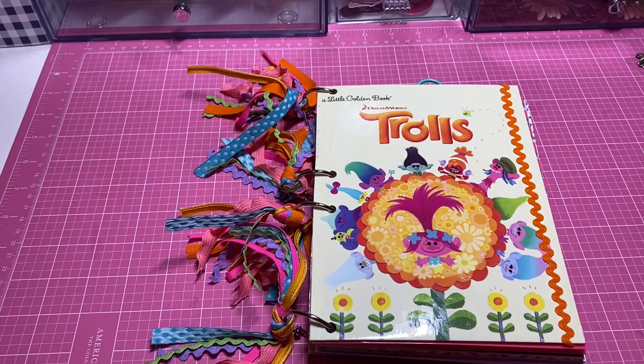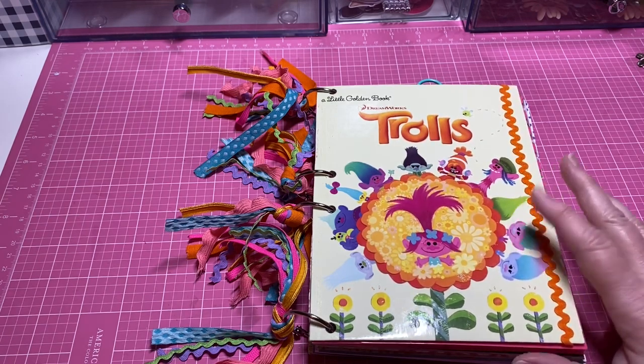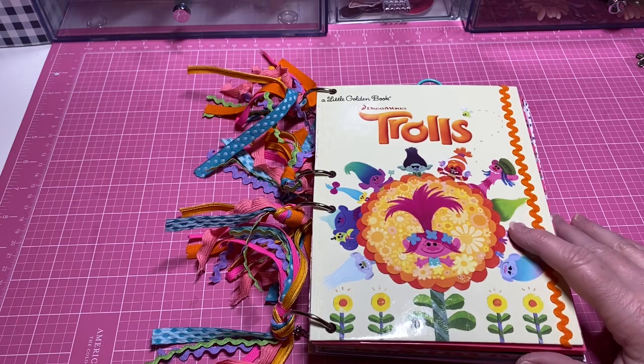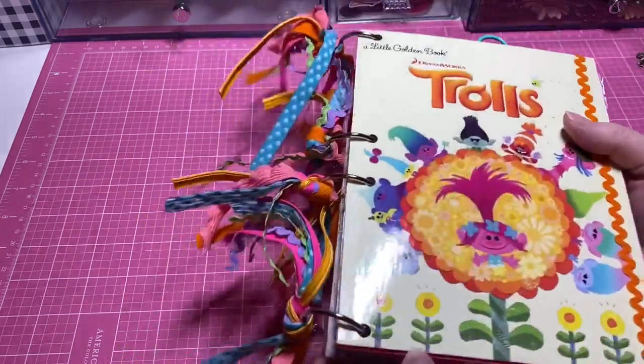I just wanted to embellish and change things up. I did some of these little golden books — I did them all at Christmas time and sold some at my craft fair. The Christmas ones sold like hot cakes! I did all those Christmas-themed with little activities for Christmas, but this one I made a little bit different.